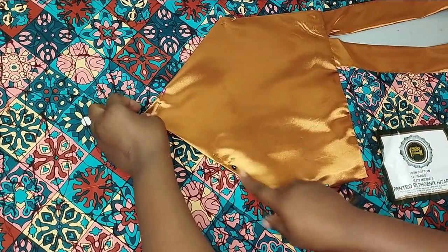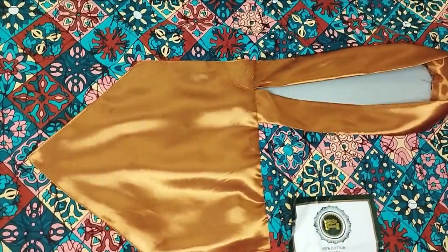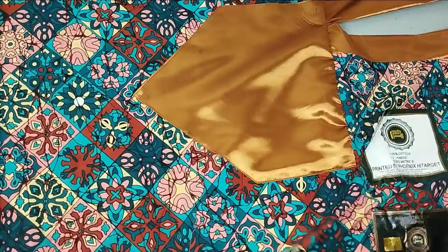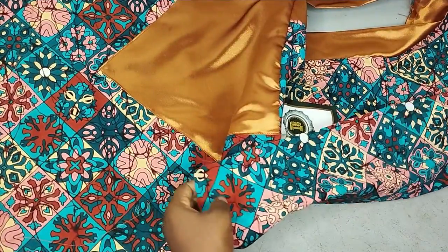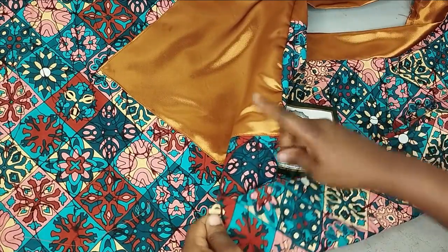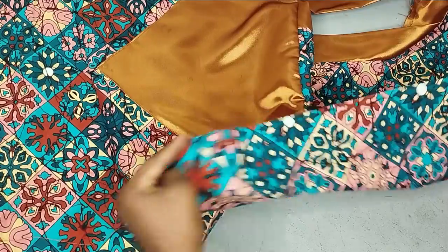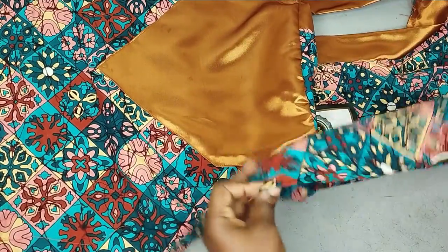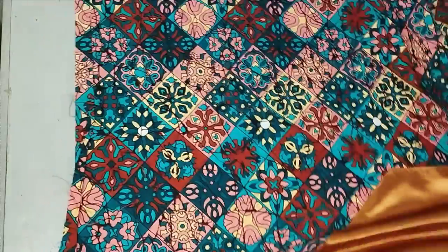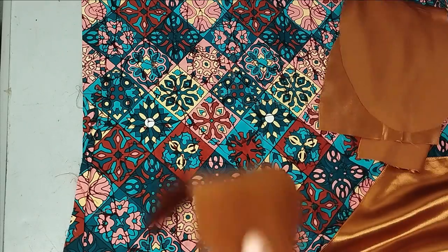I've sewn it down — this is what it looks like. Next is to hem the sleeve. For the sleeve, you can tape it inward with the plain fabric so that when you raise your hand it shows, or tape it outward — whichever you prefer. I want to add a pocket on this side, which is optional.